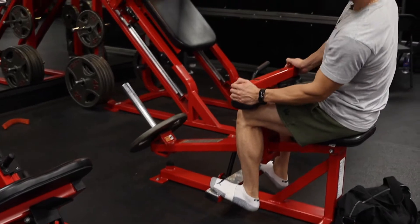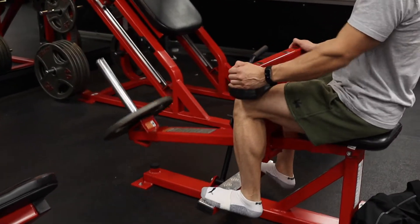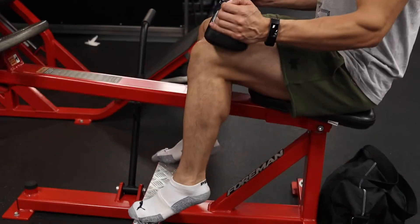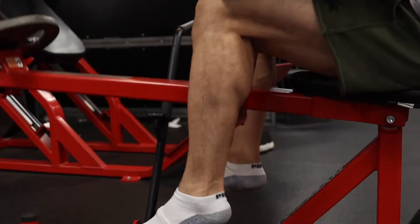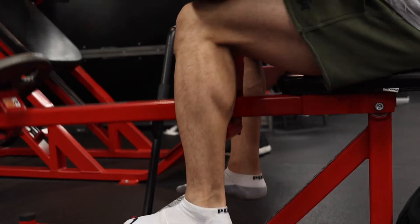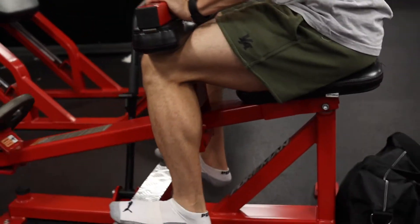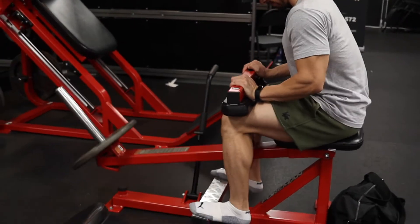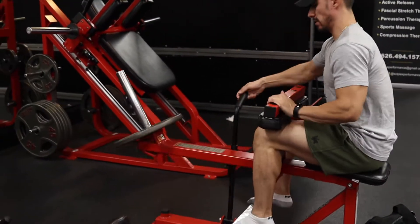Seated calf raise — get some good work on that soleus. Three to four sets of 15 to 20 repetitions, getting some good squeezes on that soleus. That's all that really matters, just getting those good squeezes. Take your time when training calves — don't go too quick. That's the biggest mistake people make, training their calves too fast.